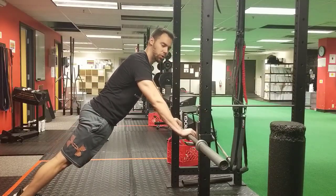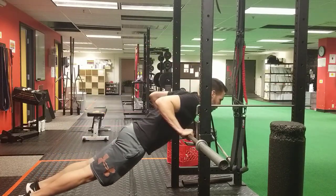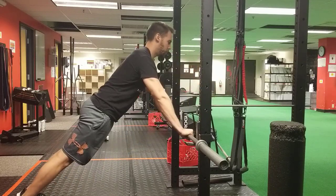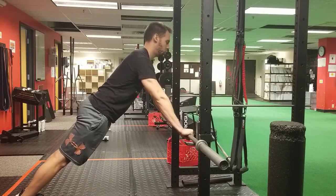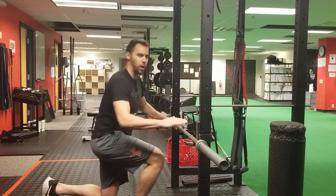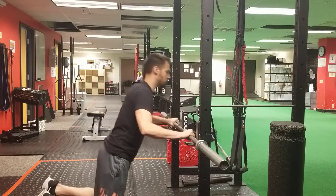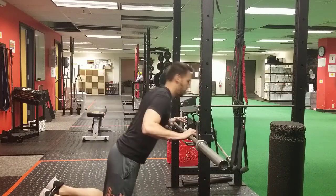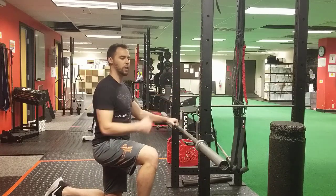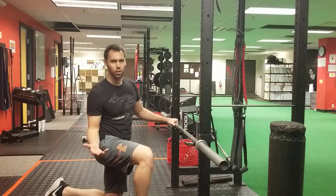If no plyo boxes are available in your gym, simply hook the barbell up to the squat rack. This allows you to do the same exercise — sternum stays parallel with the bar, your body moves downward as a unit, and you push up and away from the barbell. You can also do this from a kneeling position. The higher you take the barbell, the easier it becomes; the lower it gets to the floor, the harder it becomes.